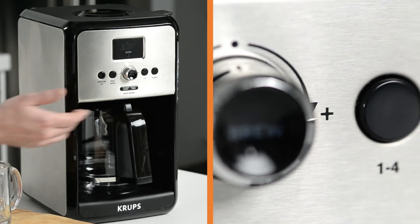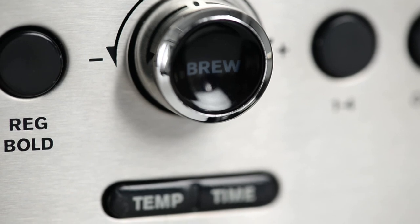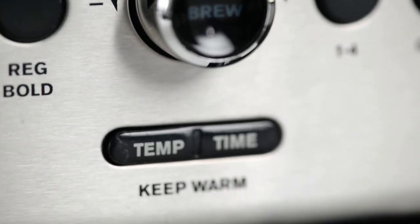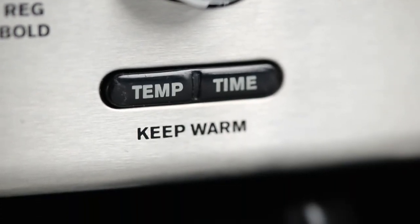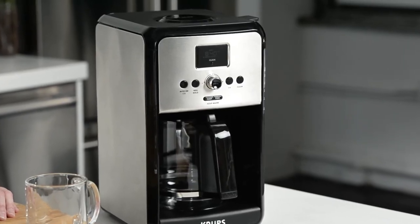There's a small batch function to ideally extract flavor from smaller pots of coffee. And there's a variable temperature and time keep warm function, which uses a thermal sensor in the hot plate to keep your coffee at exactly the temperature you want it for up to four hours.